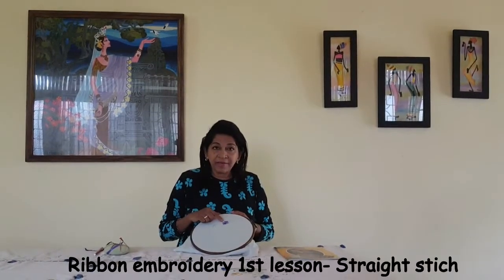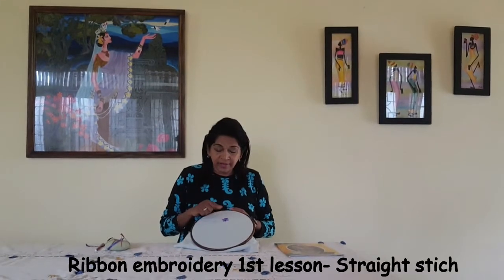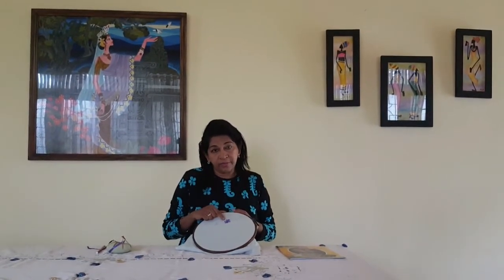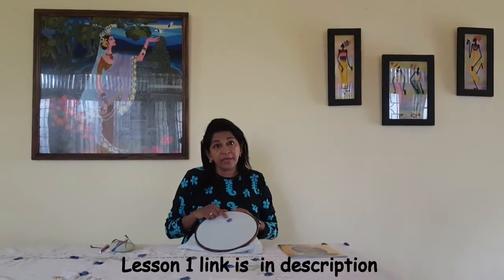One of these both embroidery types — this is a very important part of the video. There is a link in the description below. This is a very important part of the video.